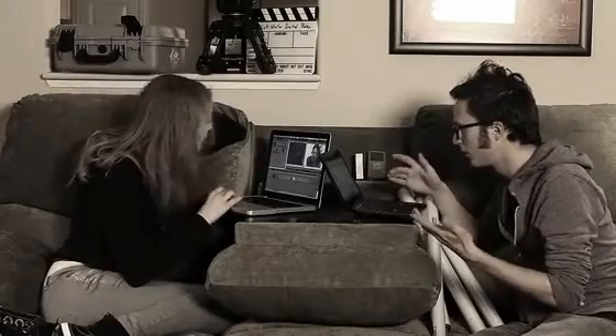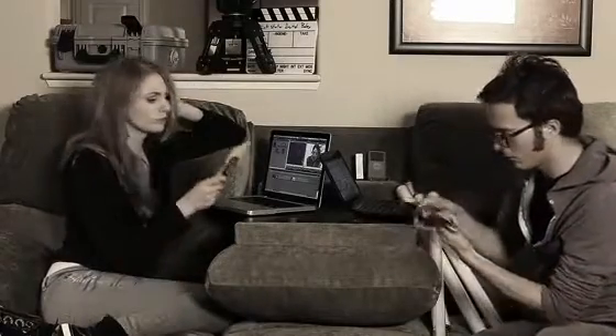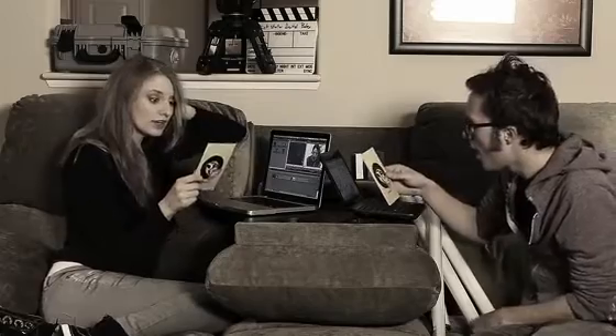Are you an independent filmmaker tired of lossy compressed digital footage? So are we. So last year we started working on the Digital Bolex — an affordable digital cinema camera that mimics the look of 16-millimeter film. The D16 is a digital version of the Bolex camera that was popular in the 60s and 70s, when film cameras with great picture quality were affordable even on small budgets. Our D16 shoots raw frames like the older Bolex models instead of video.